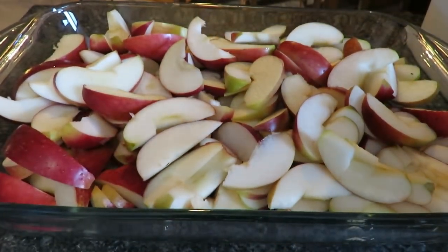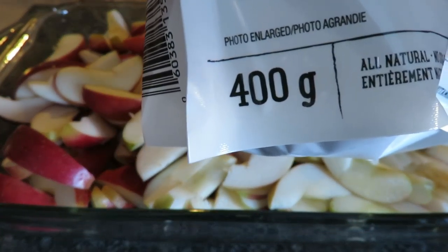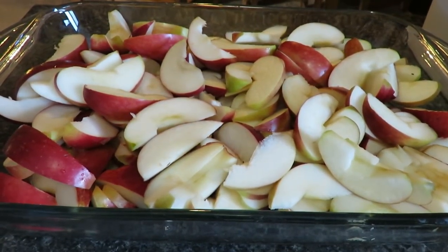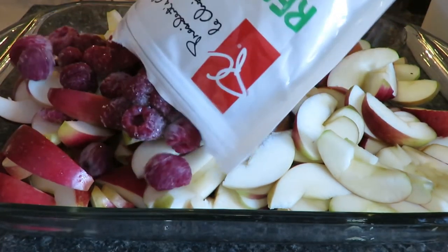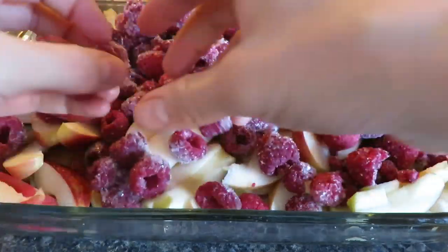So in the dish here I have a large glass pan. I used one whole bag — it was three pounds of Macintosh apples. And now I'm going to be using a 400 gram bag of frozen raspberries to go on top. You could really put whatever berries you wanted or just keep it with apple. I always used to just make it with apples but raspberries are my favorite fruit. So the one time I put them together and wowzers, it was great.